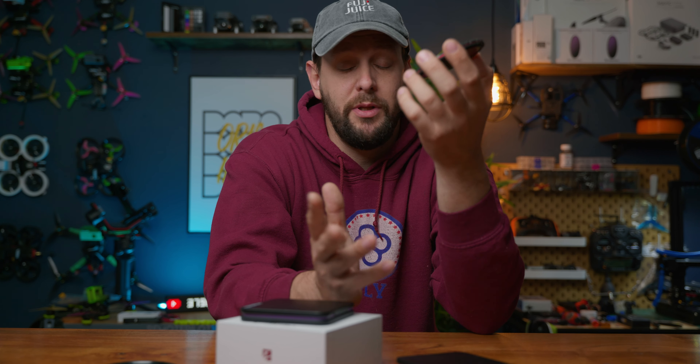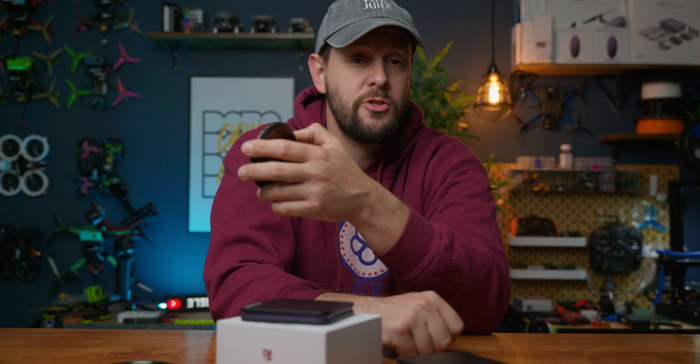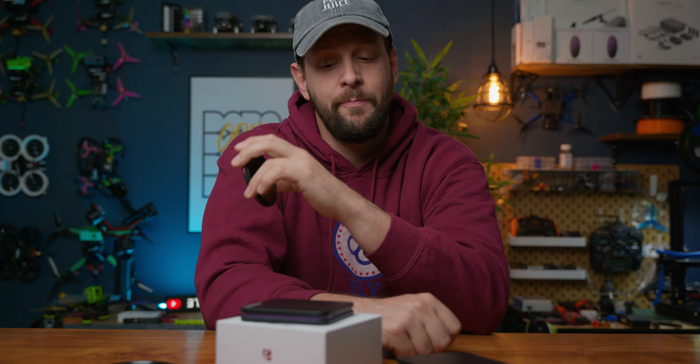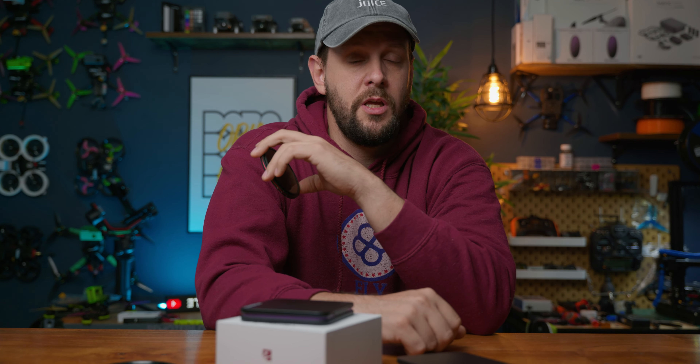So I'm going to go ahead and play some sample footage that I shot yesterday. The sample footage was filmed in 4K, 24 frames per second, in V-log into the Ninja Atmos on the Panasonic Lumix S5. So let's go ahead and roll those clips.